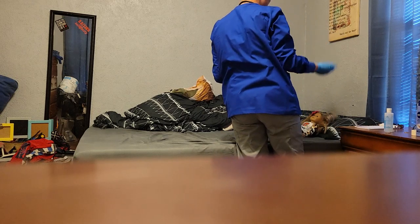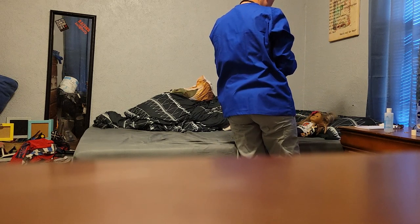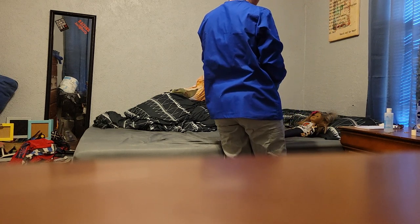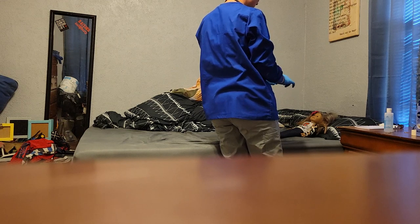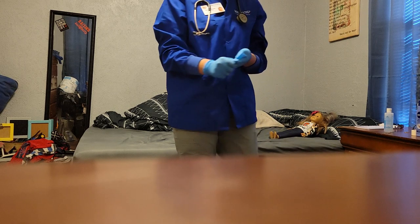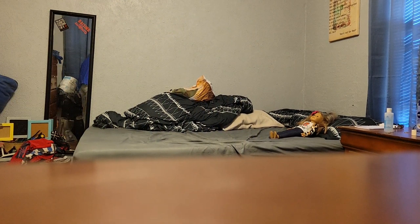So everything's looking good and checking out. I appreciate it. I will give you your call light, put the bed back down to the lowest position, and wash my hands. Unless you need something else, I will see you later. Thank you, we'll see you later.